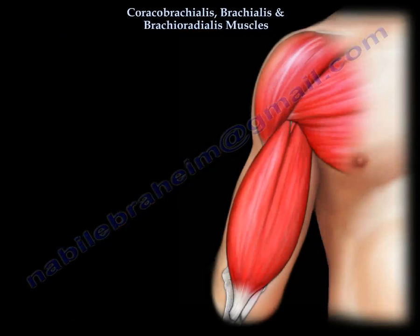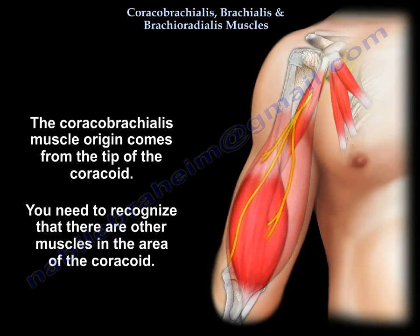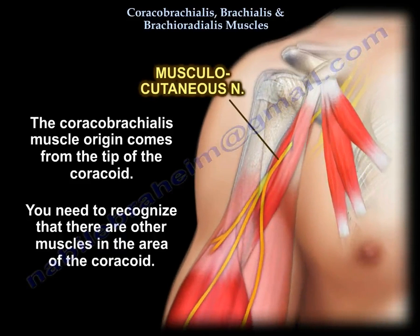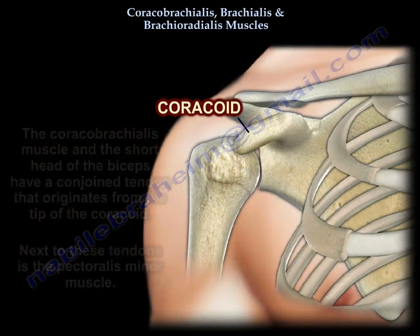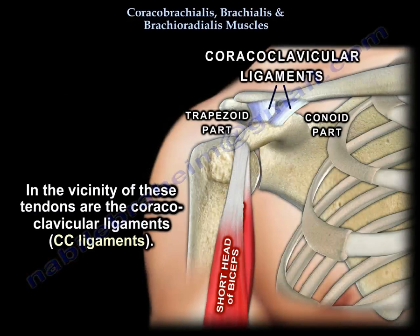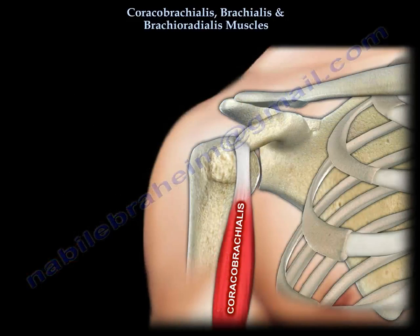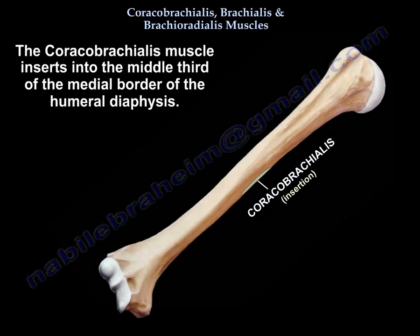The coracobrachialis: the origin is from the coracoid tip. You have to realize there are a couple of muscles in this area. The coracobrachialis and the short head of the biceps have a conjoined tendon that originates from the coracoid, and next to them is the pectoralis minor. In the vicinity of this area there are the CC ligaments — coracoid and trapezoid. The coracobrachialis inserts in the middle third of the medial border of the humeral diaphysis.